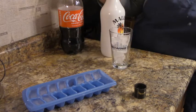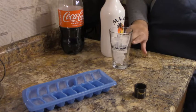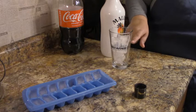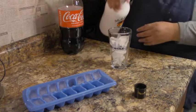Just kind of cut your glass into thirds visually — one part, two parts, three parts — so you want to fill up your glass to about here with rum.